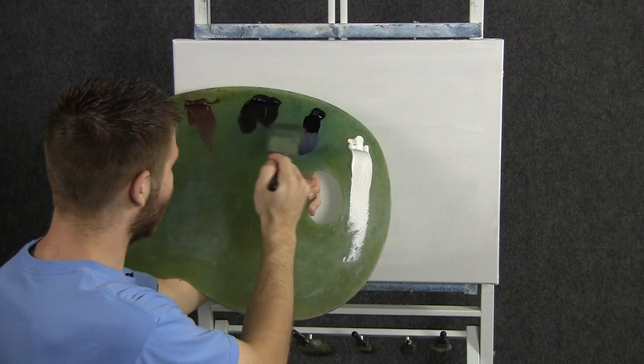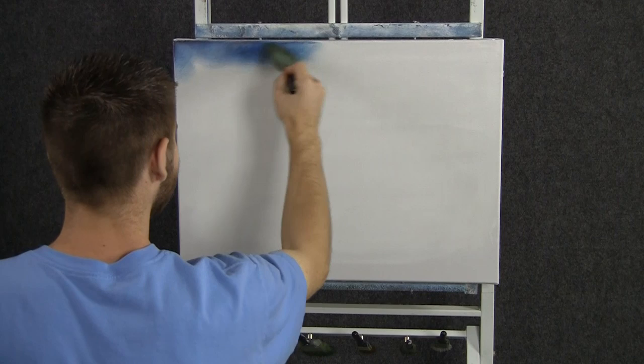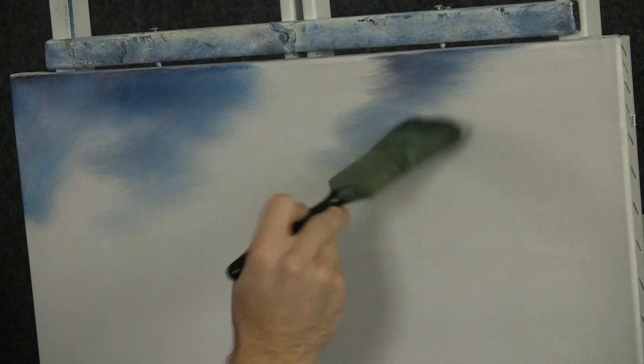We'll start off today with a two-inch brush and some black and blue. We'll come right up here to the top and just drop in a little bit of the blue sky. I think we're going to have some clouds in our painting today, so we're not going to paint the entire sky in with this blue — just here and there, maybe a little bit right here.